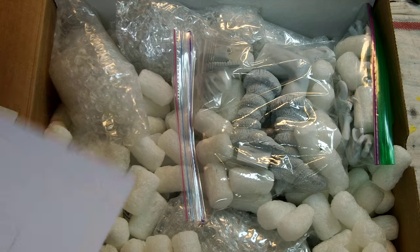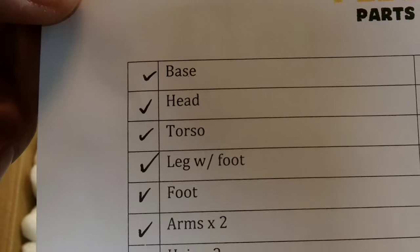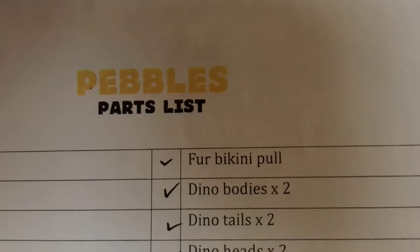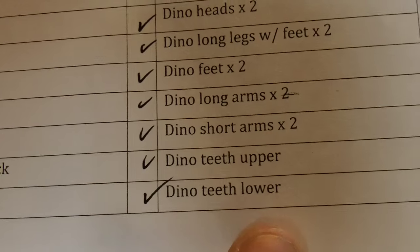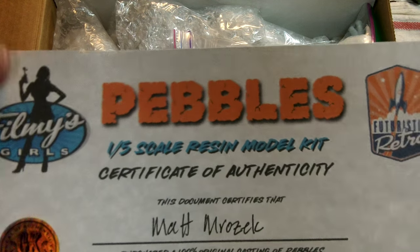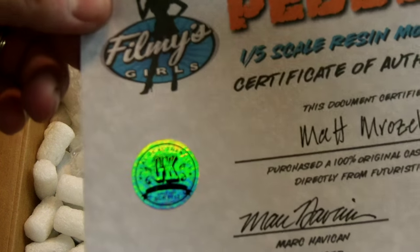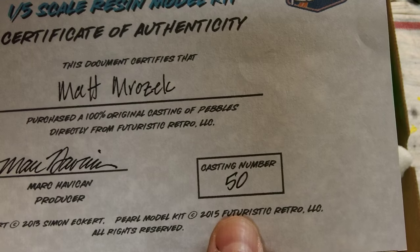One thing I haven't gotten before is a packing list showing what's in the kit — you can see everything's been checked off. Even though Mark has checked it off, I will do a parts check myself because you never know. And we get a certificate of authenticity — these are really impressive, you could almost frame them. Really nicely done with quality paper stock and a nice foil sticker showing it's an original.